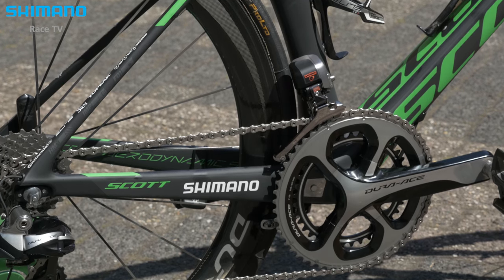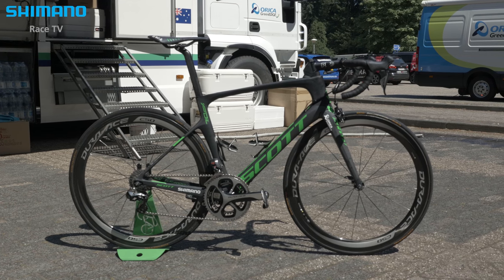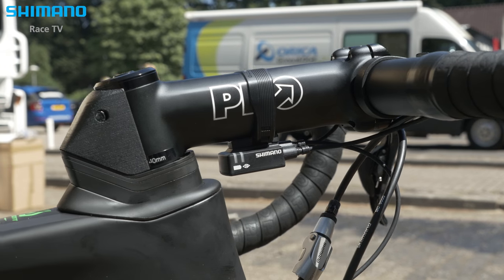We have it standard-wise built up with an electronic groupset with direct mount brakes. Usually riders run C50 wheels on it, and most riders these days are running 25mm Continental tires to have enough comfort and safety on the road.